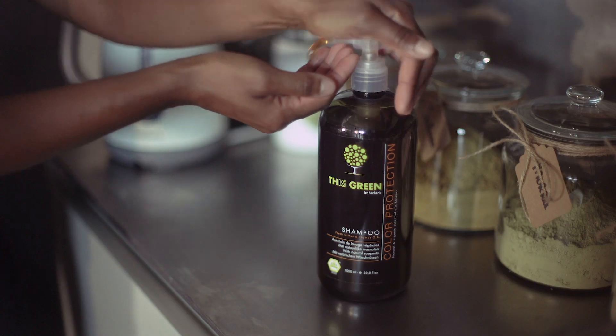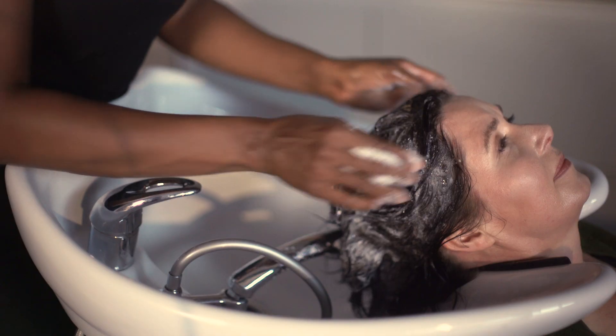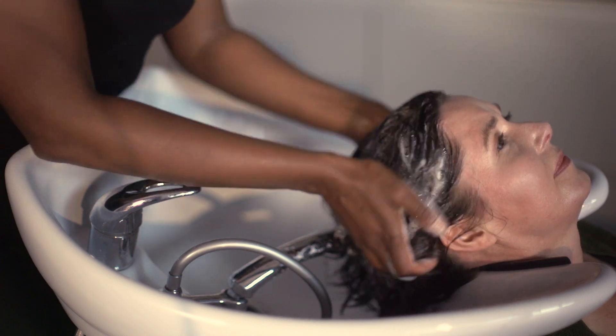Once the mask is rinsed out completely, wash the hair with the color protection shampoo. Note that the color protection conditioner should never be used after the pre-treatment, because it creates a film around the hair which prevents the dye from affixing to the outside of the hair fiber.